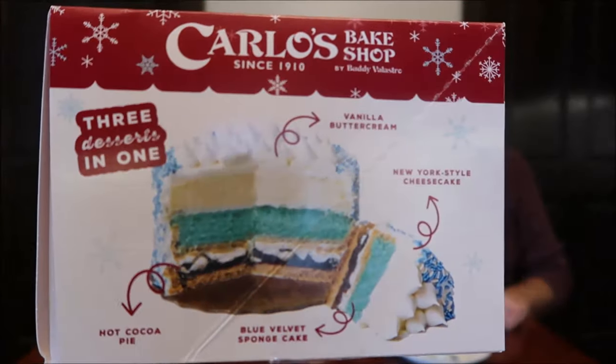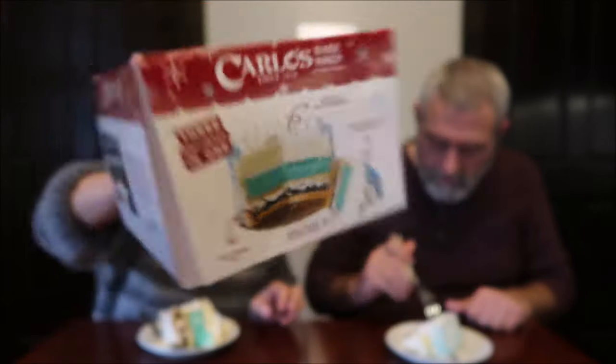I noticed the bottom layer — the chocolate part — looks like there's marshmallow in there, but it's got a really thick crust. It's called hot cocoa pie. It has a thick crust on it, and you can see at the very bottom there's marshmallow down there.